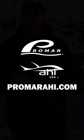These are going to be the hooks that you're going to want to use. If you guys have any questions regarding these products or any other products, check us out on Instagram, check us out on Facebook, and check out our website ProMarahi.com.